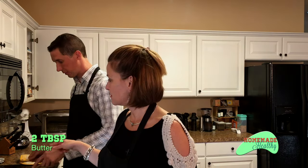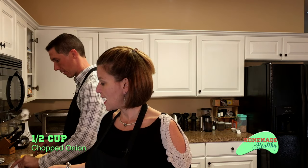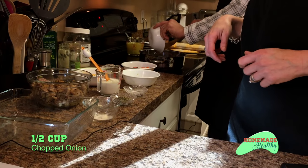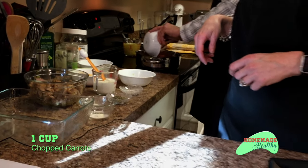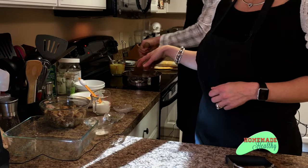We've got two tablespoons of butter in the pan on medium heat, probably medium high if you want this to cook kind of quick. He's got a cup of celery, a half a cup of onion — because he doesn't like onion, if you like onion do a full cup — and a cup of chopped carrots. This is a fun, yummy, home-cooked meal and you're going to let that cook for about 10 minutes.